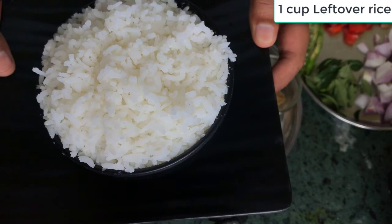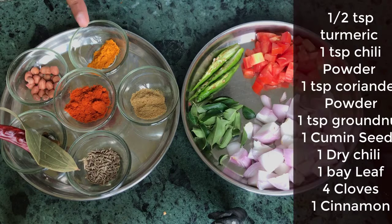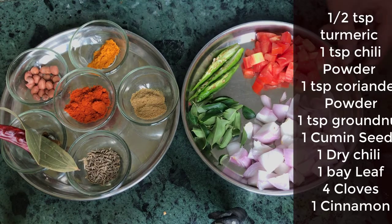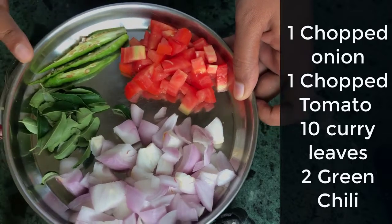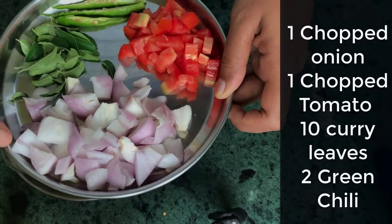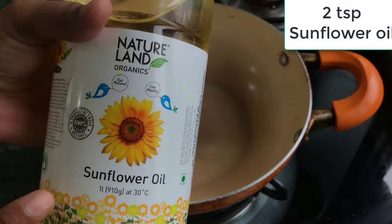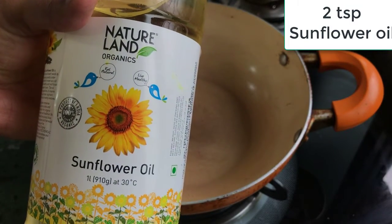1 cup of rice, stir rice, 1 tablespoon of rice, dry masala, jeera, karrut, honey powder. You can cut the vegetables in 1 cm pieces. You can use organic santlo oil.